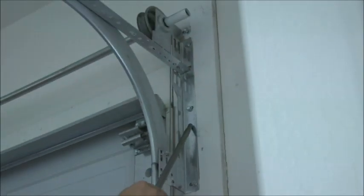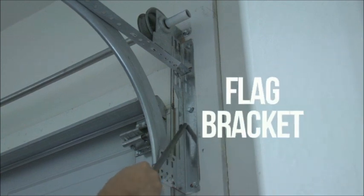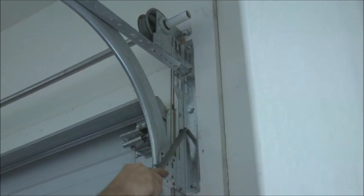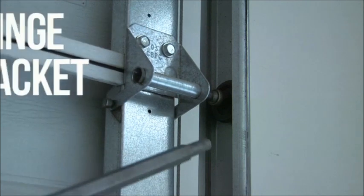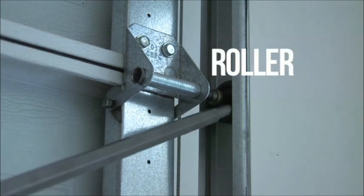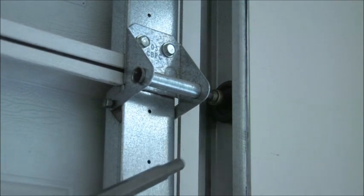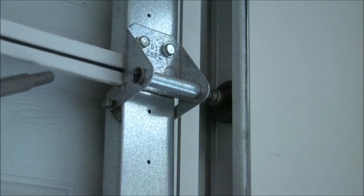This right here you should never have to change — it's called a flag bracket and it's part of the tracks. Sometimes these need to be adjusted, but you won't need to adjust them when you're changing out the springs. This bracket right here is actually called your hinge, and behind that this little guy is called a roller. This is what rolls in the track where the door goes up and down. You might have different types of hinges; it doesn't really matter for the changing of the springs.